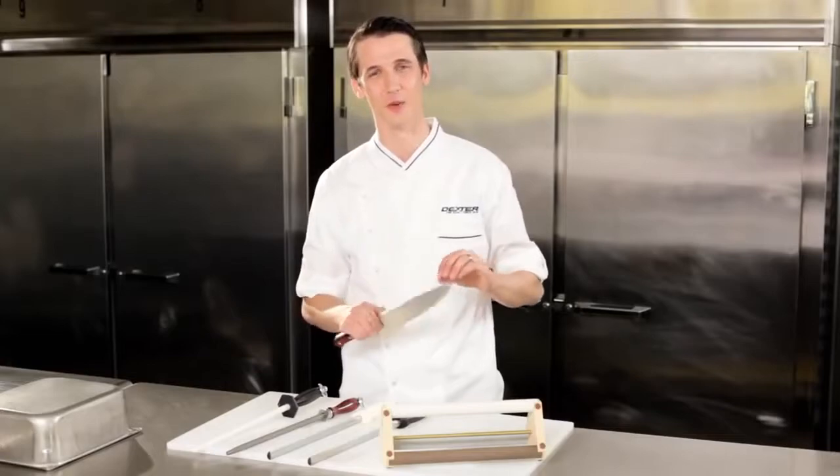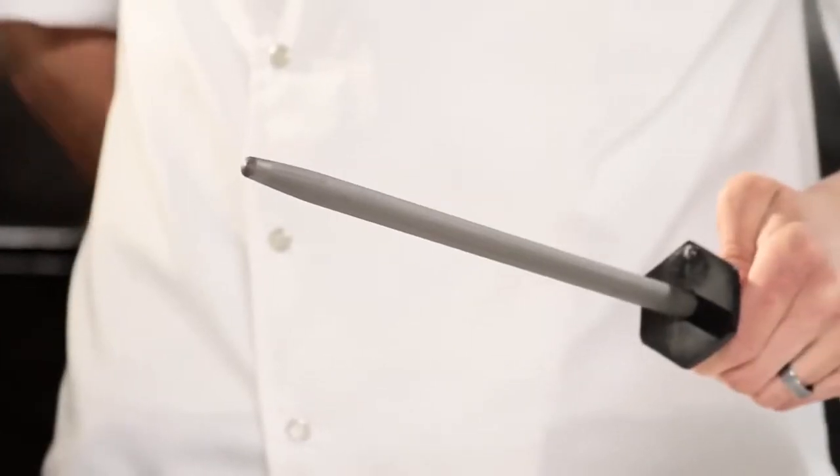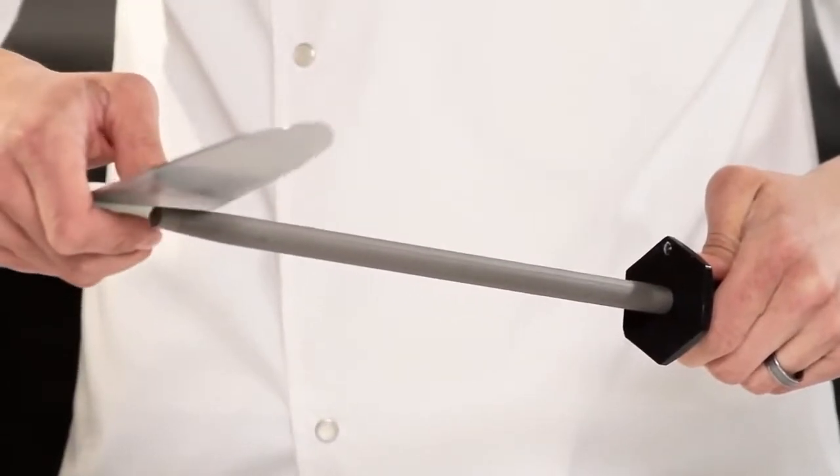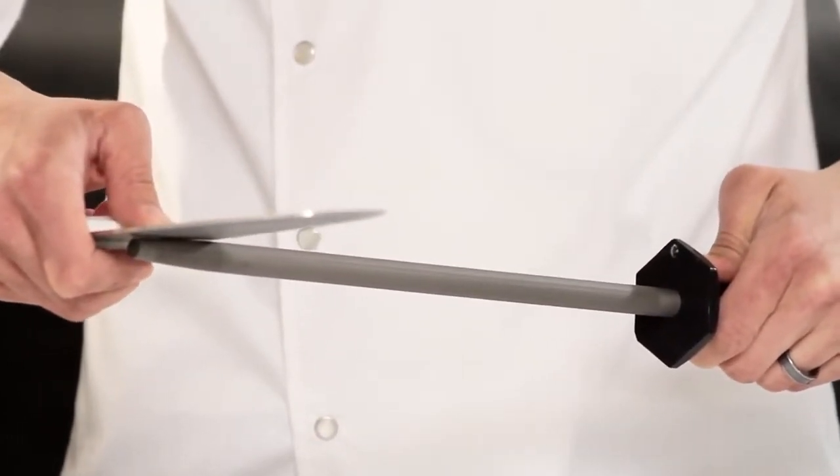So let's see this in action with my chef's knife. Grab the steel firmly in your left hand. Place your thumb behind the guard and position the heel of the blade against the steel at a 90-degree angle.